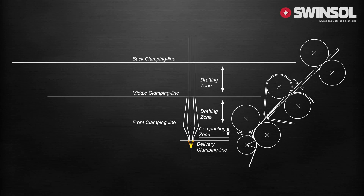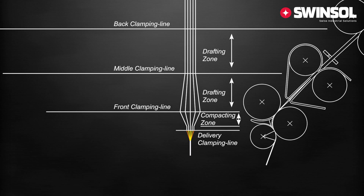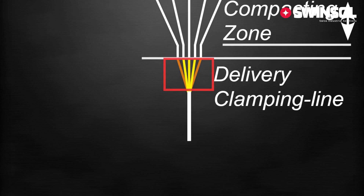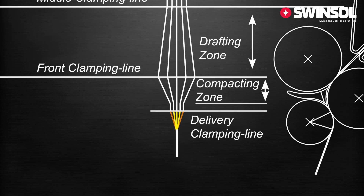What is compact spinning? Compact spinning is a process where a fiber strand drawn by the drafting system is condensed before twisting. The compact spinning system reduces the size of the spinning triangle to a minimum, achieved through condensing the fibers after the main draft.